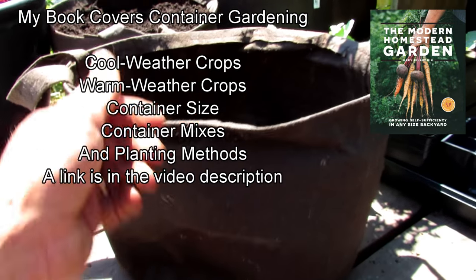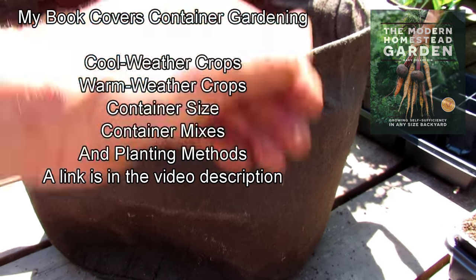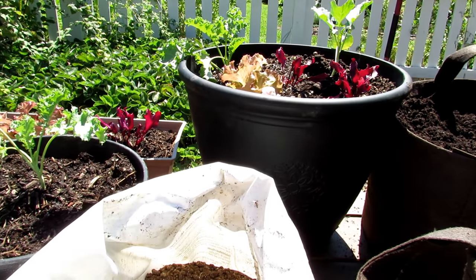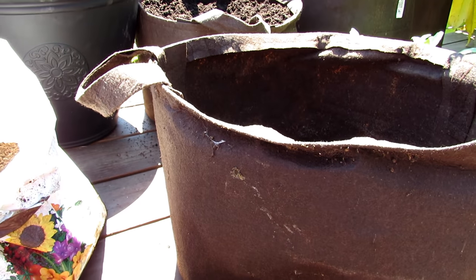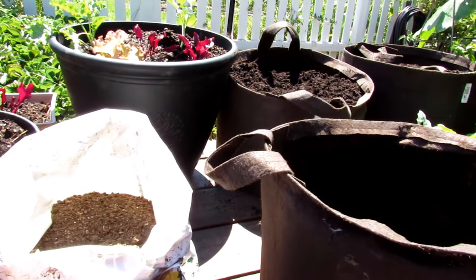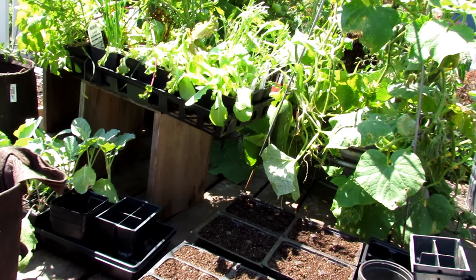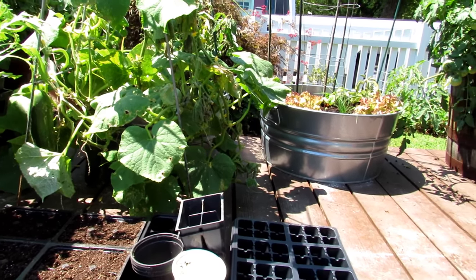Root pouches are nice — they stay cooler and do something called air pruning, where root systems grow through the fabric, and when they hit the air, they get dried and pruned off, developing a better root system than in a plastic container. In a plastic container, the root just grows around and gets into a tight coil — you don't necessarily want that. If you have a choice, I'd go with root pouches or fabric pots. They're a lot less expensive and treat the roots better. If in doubt, get a bigger container than you think, and make sure you're thinking about the mature size of the plant when picking the container.